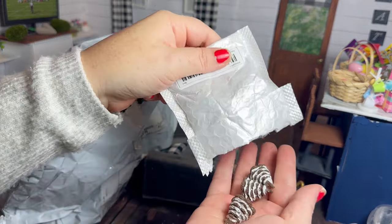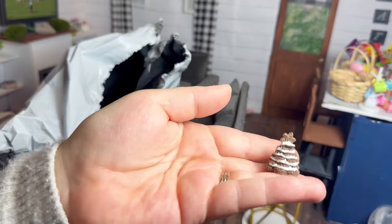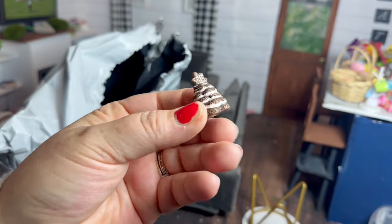This is a set of four little mini cakes kind of shaped like trees. I think they're cute — they are a little small for the dolls as a cake, but I think even if you use them as a decoration around Christmas time it would still look cute.